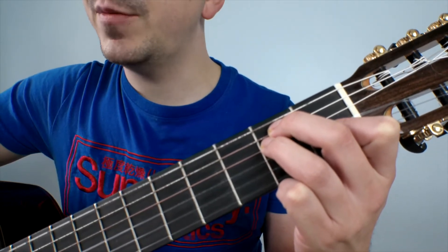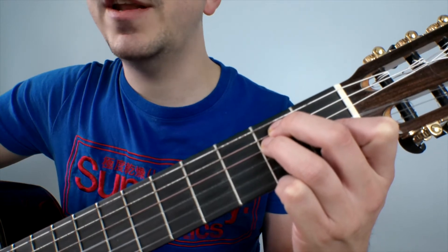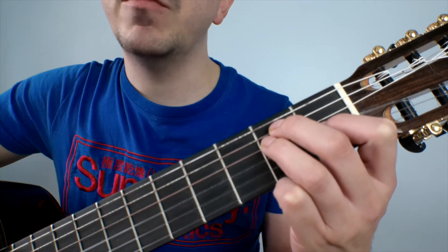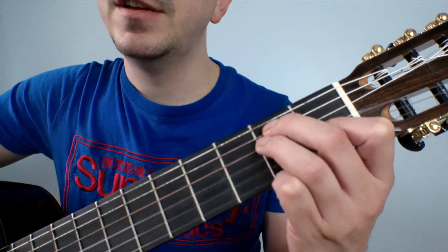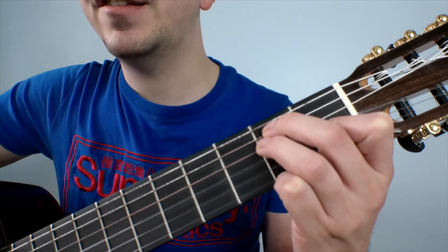As always, when you're playing chords, try to keep on the very tips of the fingers to ensure that we're not blocking any other strings, and also keeping our fingers to the right-hand side of the frets to ensure that we have clarity and a clean sound throughout.